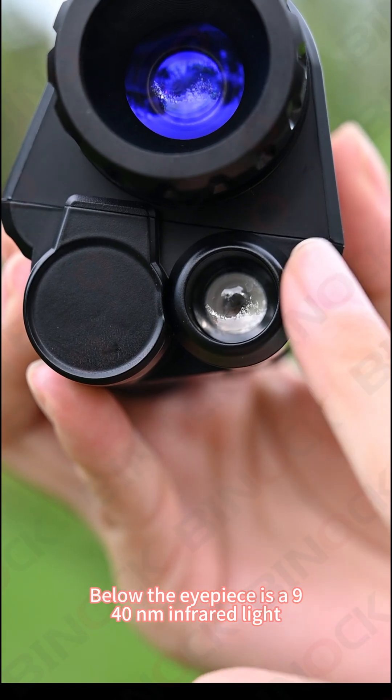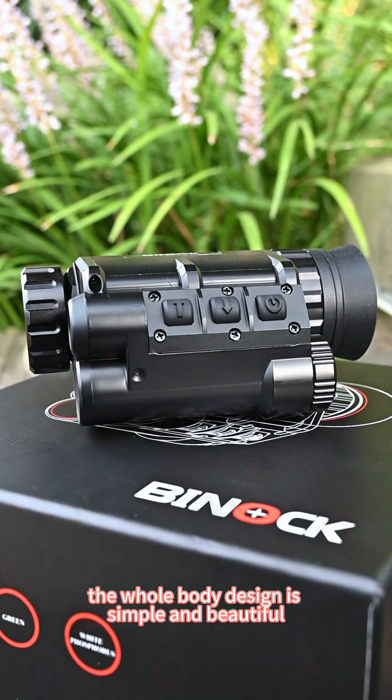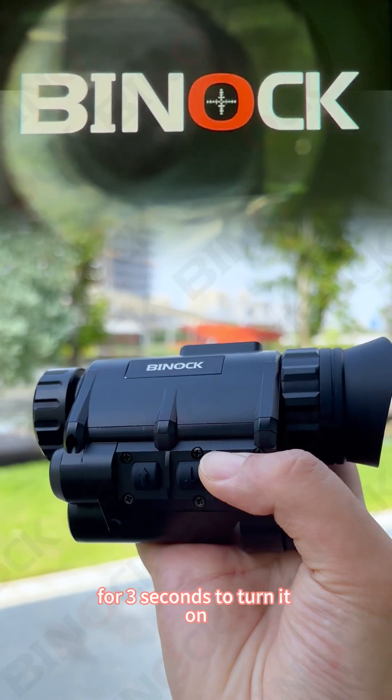Below the eyepiece is a 940-nanometer infrared light. The whole body design is simple and beautiful. Now let's use it — press and hold the power button for three seconds to turn it on.